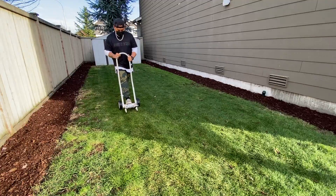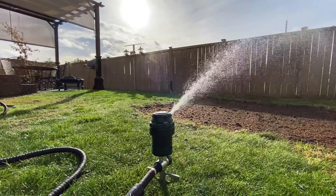Step one: aerate. Step two: overseed. Step three: water and you're done. Now why just these three steps? This method is for the person who wants low easy maintenance and is on a budget, but it'll definitely have your yard looking better than it did.